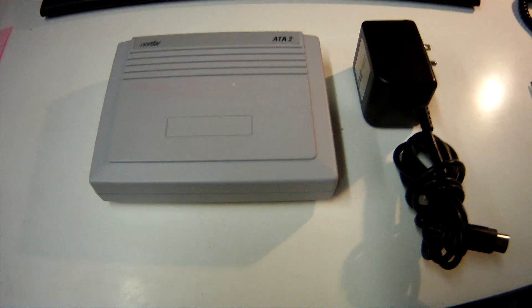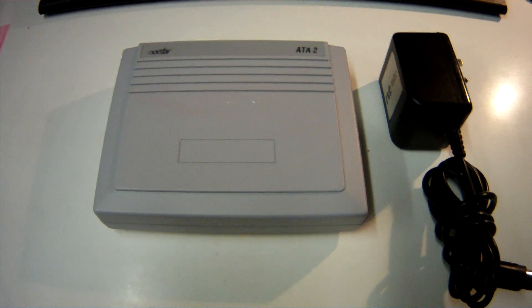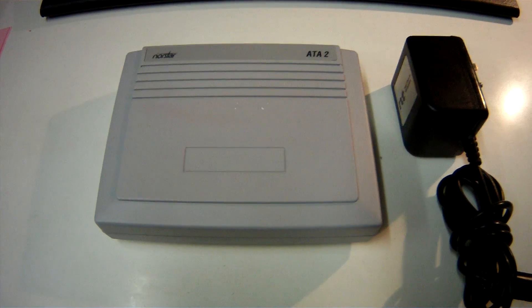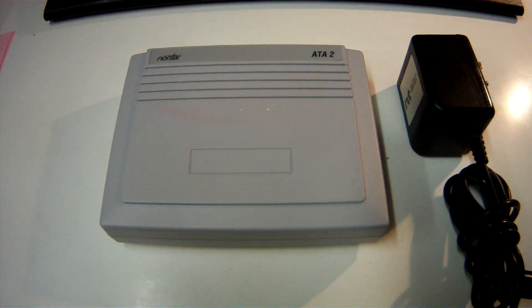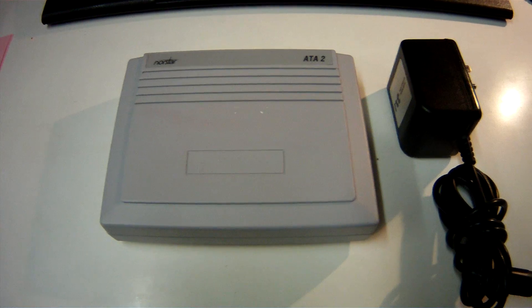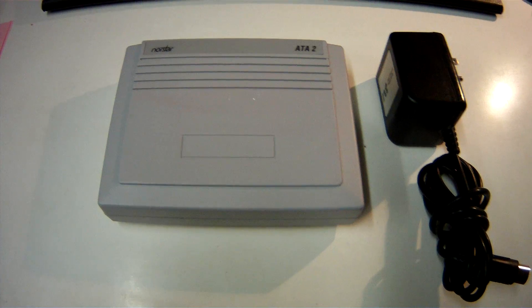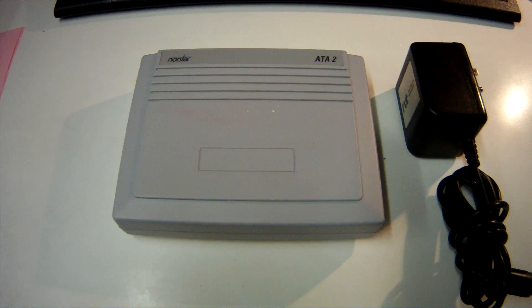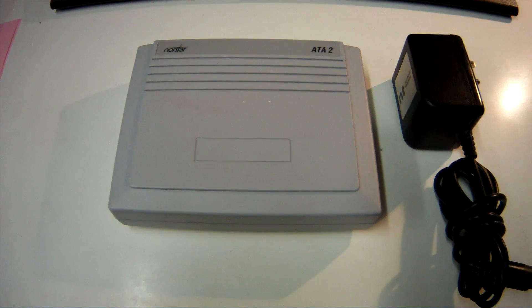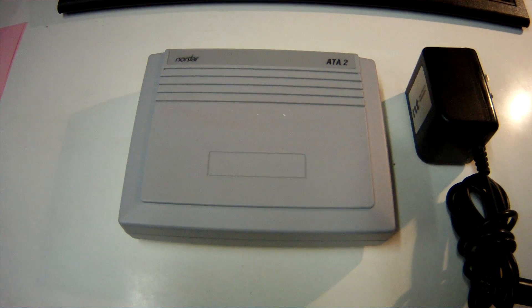Hi everyone, it's Steve the Nortel Guy. This is an ATA, or Analog Terminal Adapter. An analog terminal adapter is designed to convert the digital signal that comes from the Norstar phone system into an analog port. An analog port would be used on things like a modem, a fax machine, a postal meter, or just a plain old telephone if you needed that for some reason.